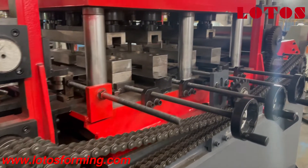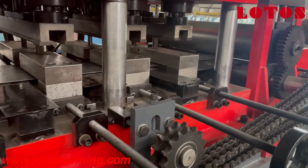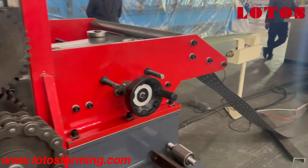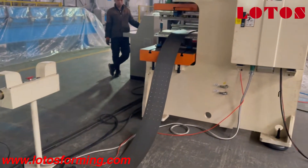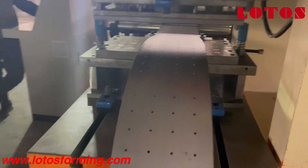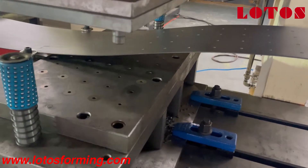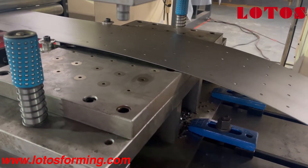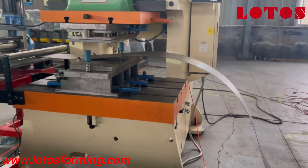On the machine it also has a punching die, which can make holes on the waist of Z-purling. And here there will be one looper. The looper will cross from the punching machine to the forming machine. Right now on the punching machine there is a matrix perforation die.